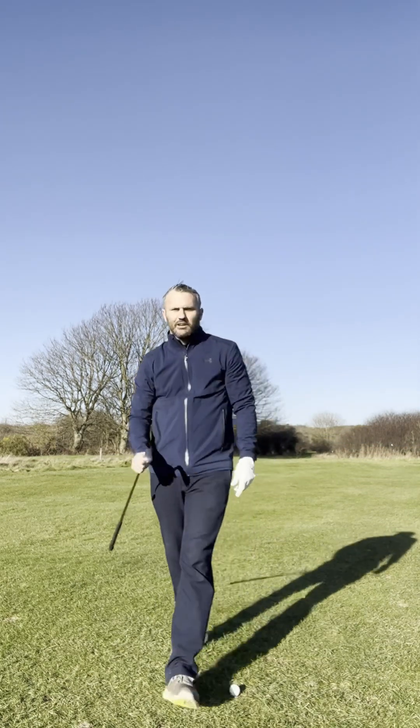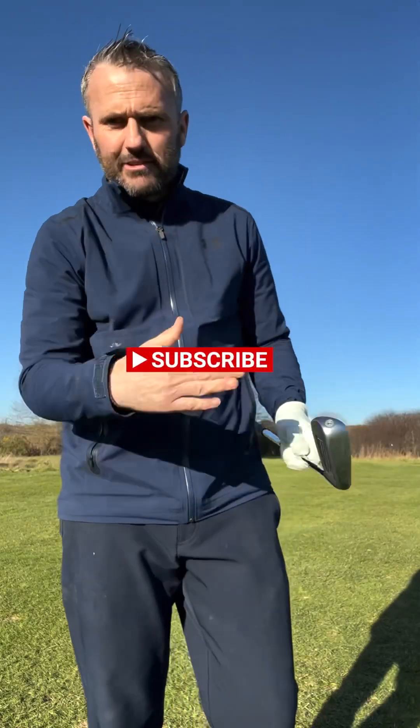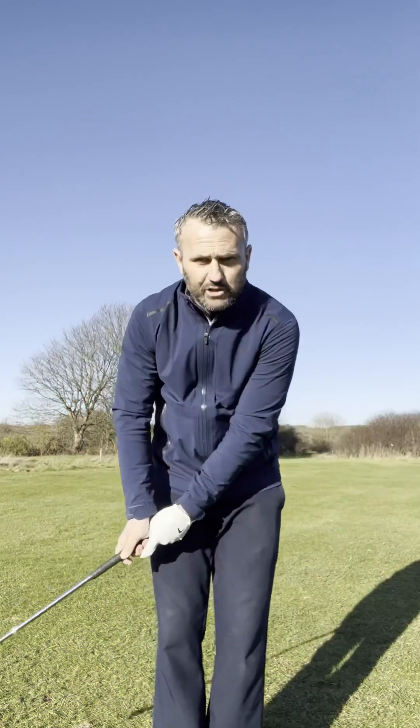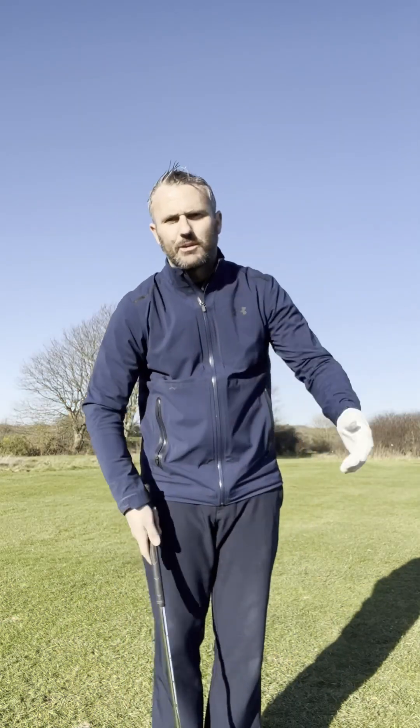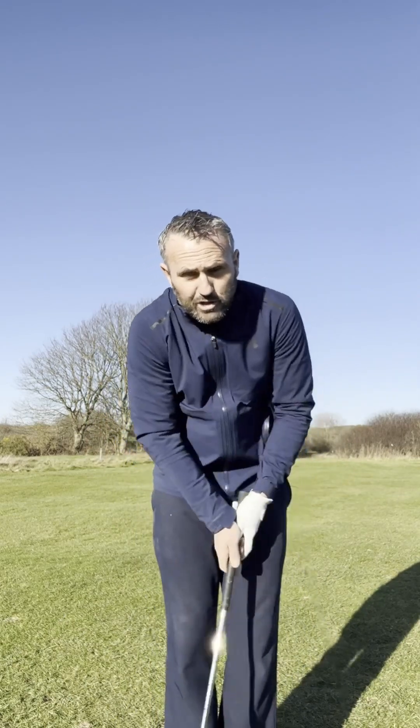And there you go ladies and gents. Hopefully what we've seen there is that I haven't used my hands in any way, shape or form — I'm using more of a putting stroke, passive in the hands. Potentially for some of you, you might want to be even a little bit stiffer than I was and just rock your shoulders.